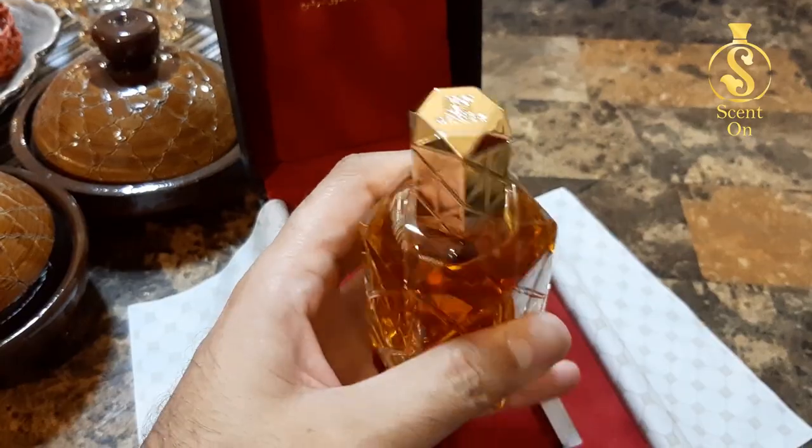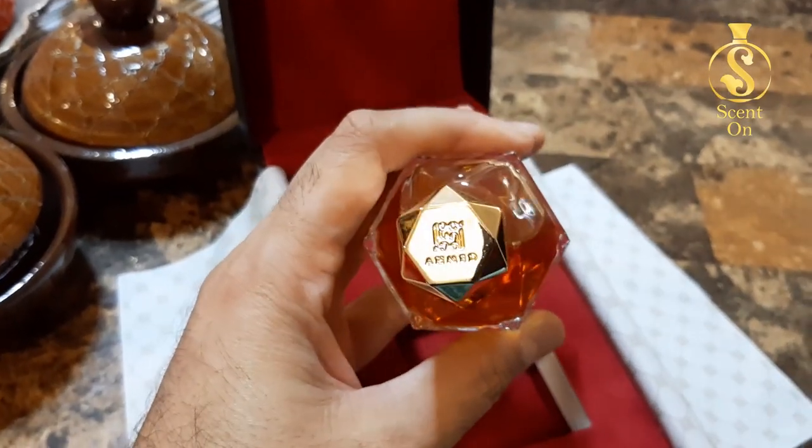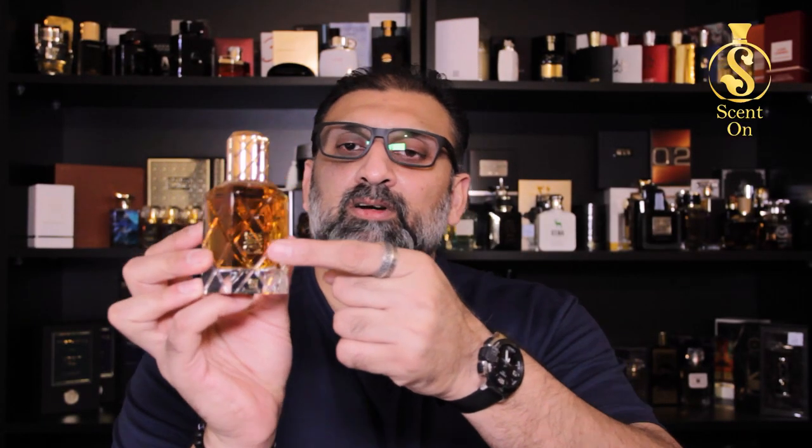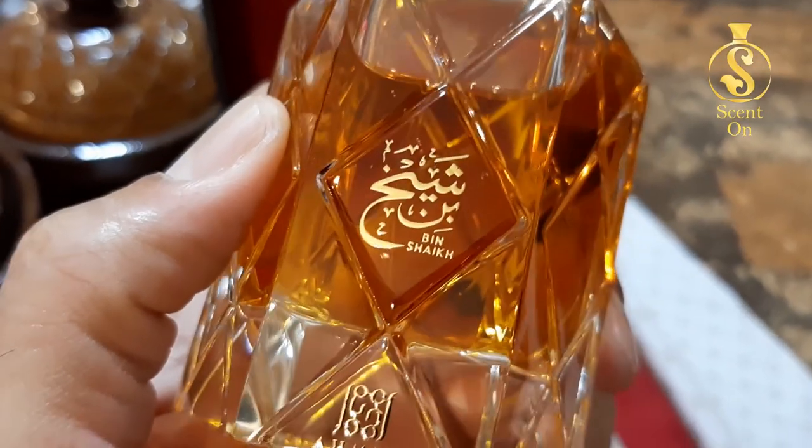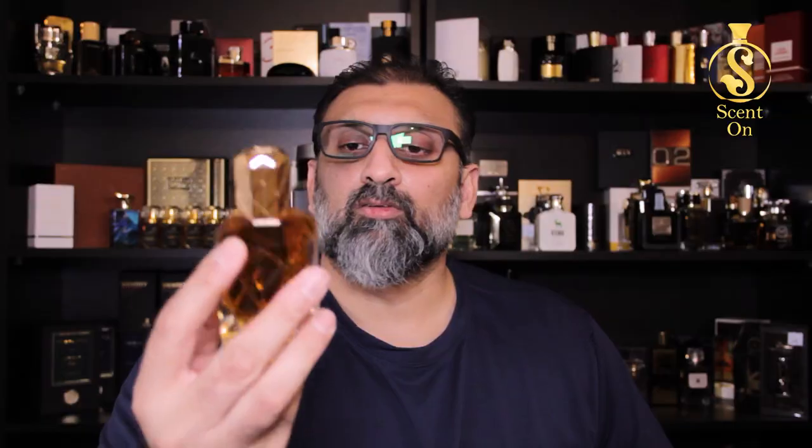On the top of the cap you will find engravings of Ahmad al-Maghribi's logo, just the name of the perfume — Bin Sheikh — and the logo of Ahmad al-Maghribi in gold. Nothing else on the bottle — very elegant.